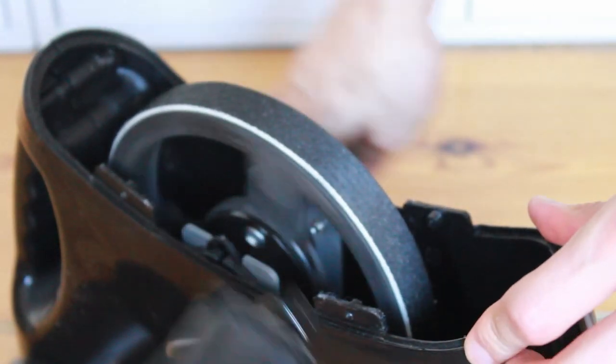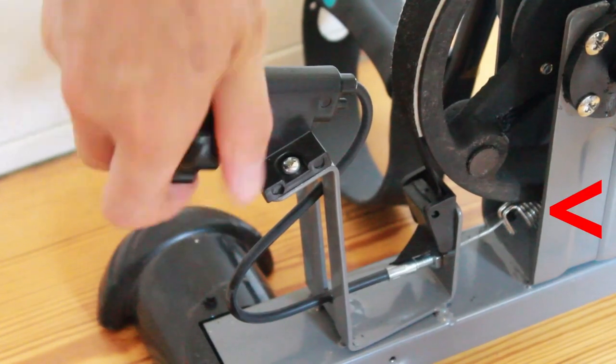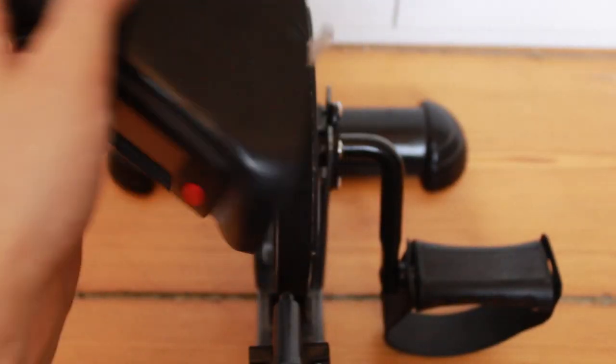If we open it up, we see the pedals attached to a flywheel, and resistance is provided by this fabric cable. Rotating the dial increases the tension on this spring, which pulls the fabric tighter onto the flywheel, meaning more friction and therefore more resistance. Cool, but there don't seem to be any electronics in here.